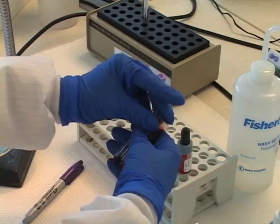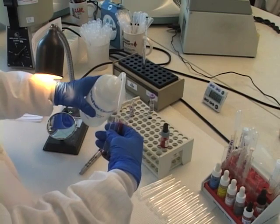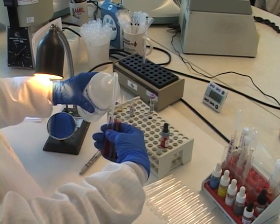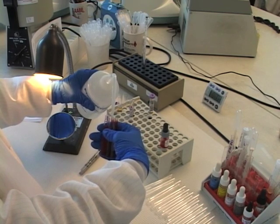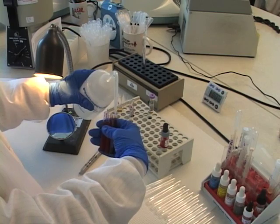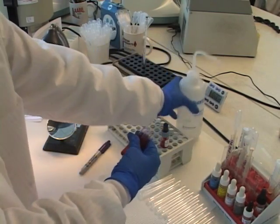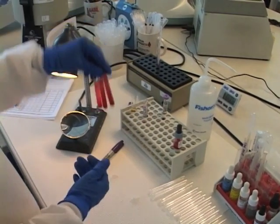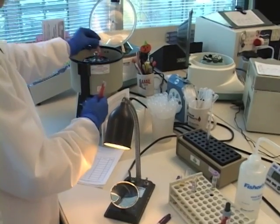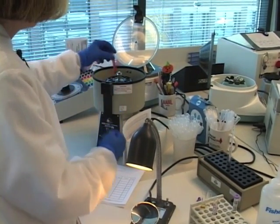Now I'm going to take my tubes and fill them with saline — this will just wash the red cells. We like to wash the cells because it provides a cleaner cell. We don't have to worry about extra proteins, antibodies, or anything surrounding the cells when we actually do our typing. So I'll fill them with saline and then centrifuge for a minute.